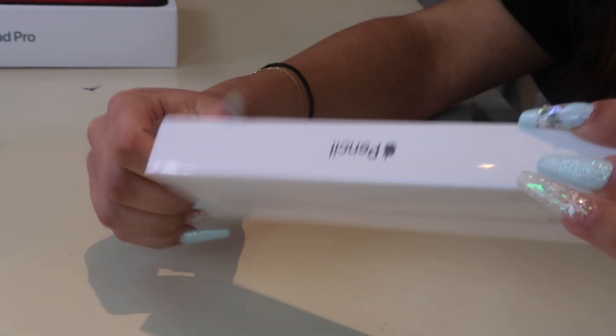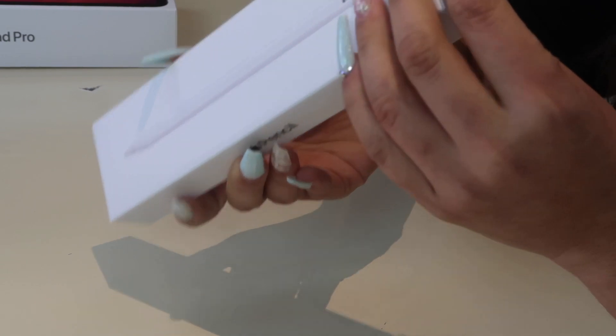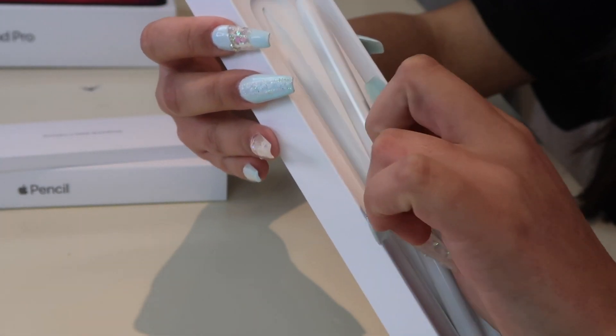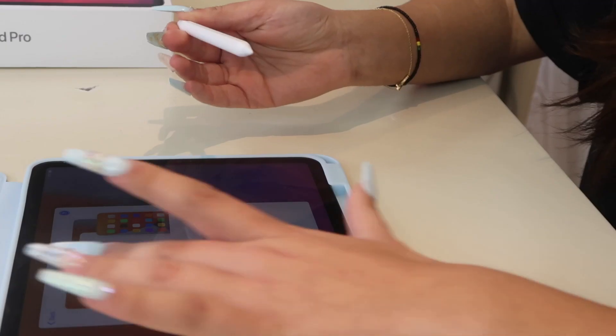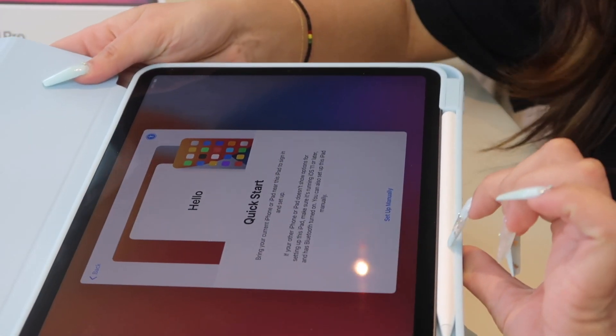I'm really excited about the pencil because I heard it writes a lot better than the old version. It's also magnetic to the iPad and it charges when it's on the iPad — apparently charges a lot faster too. This is the second generation. Here's what it looks like. Let me go ahead and open it. Here's the pencil — really nice. It's not really heavy, it feels really nice in my hand. I need to charge the pencil but it fits right here on the side — you just pop it in for charging.